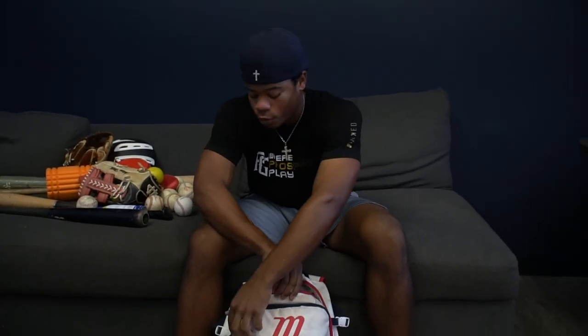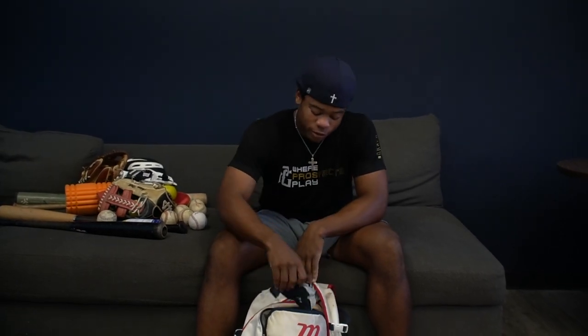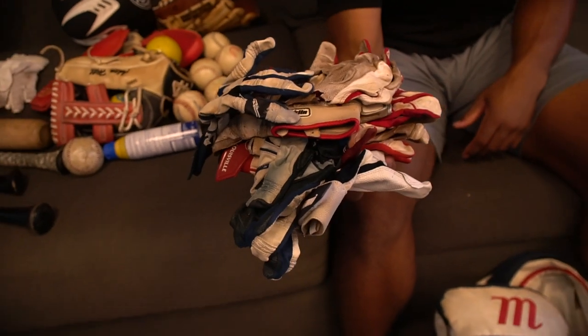Then I have about four pairs of batting gloves, two of which are ripped. These are the new ones — Franklin makes the best in my opinion. Then I have Marucci, which I just got two weeks ago and they're already ripped. Then I have Louisville, which has been ripped for a while and are kind of worn down. Then Franklin again, which ripped a while ago, and then one more pair of Franklins.